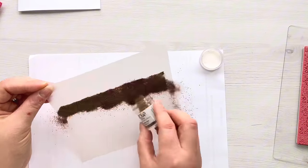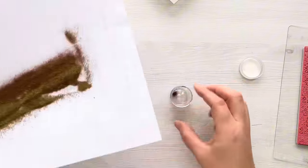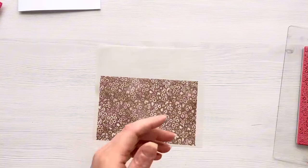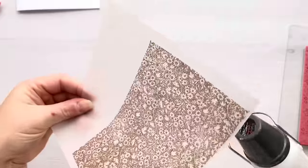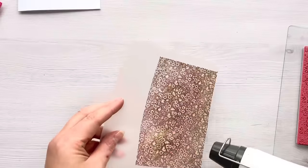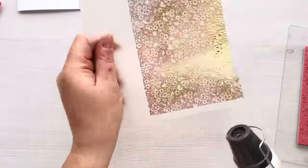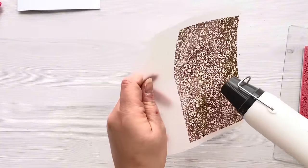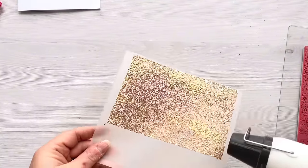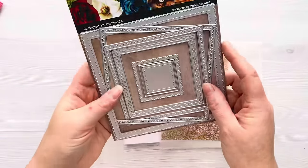I've got this decadent ruby embossing powder from WOW which is absolutely beautiful - it's gold with hints of red in it. Once I've stamped that out I can tip it all over the vellum and you can see it stamps beautifully, leaving such a crisp impression. I'm going to heat my heat tool up - I'm using the Sizzix dual speed heat gun. You want to be quick on vellum because it's obviously a type of plastic and you don't want to melt or warp it, so I'm just keeping my heat tool moving over it. It does take a little bit of time but there you can see it's just beautiful.